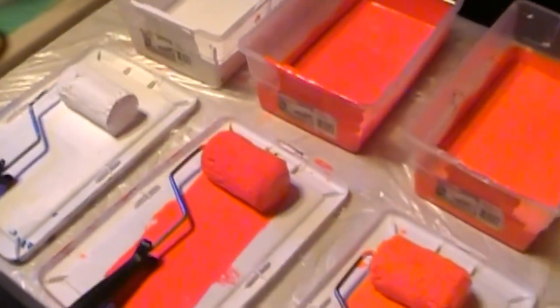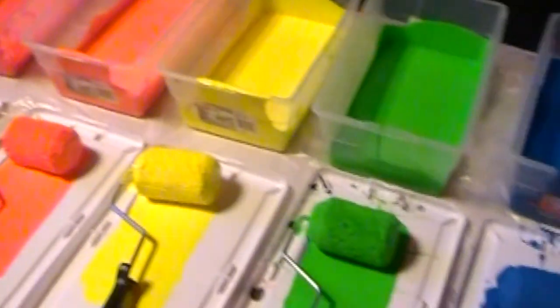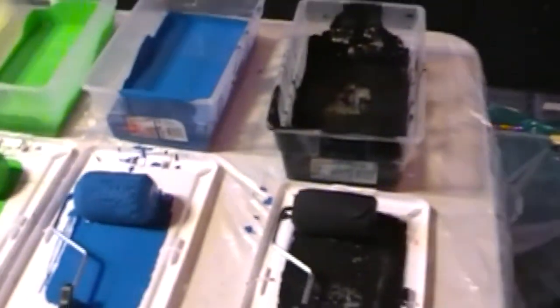I want to start here by showing my colors. I usually use Dayglo brand because they're the guys that invented the paint, but there are other really outstanding brands too, like Fire, Wildfire, which is really good too. Anyway, these are the colors I use here, and I usually put white on one end, and then I start with red, orange, yellow, green, blue, and then black at the bottom.